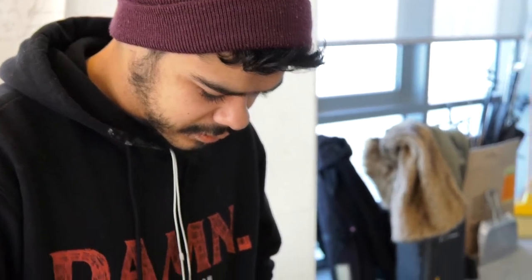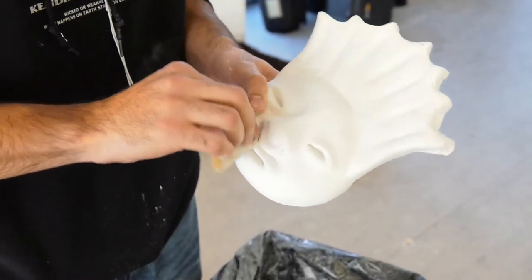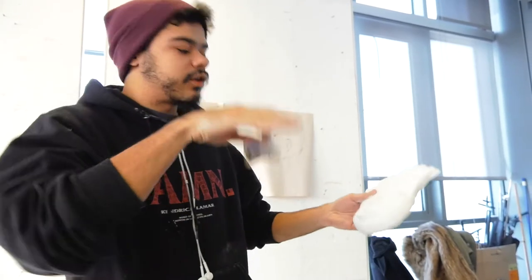I'm making this for my dad — he just got a new place and his girlfriend is Colombian, so they're using a lot of Colombian-inspired arts. He sent me a photo of a few of the Colombian deities they already had around the house, and I tried to mimic that with this mask for him.